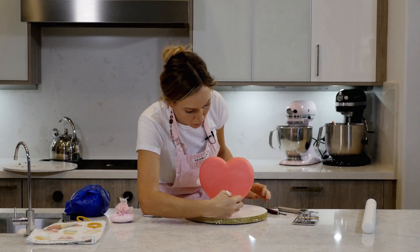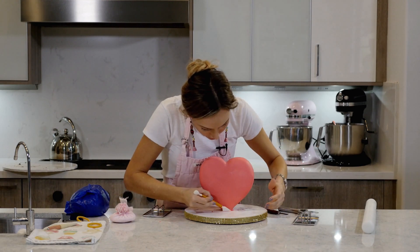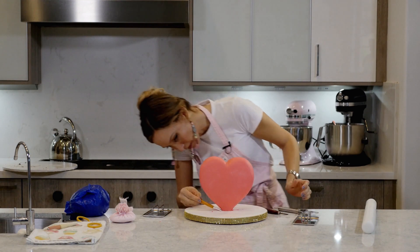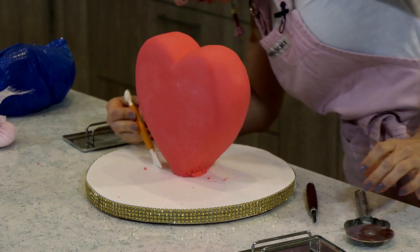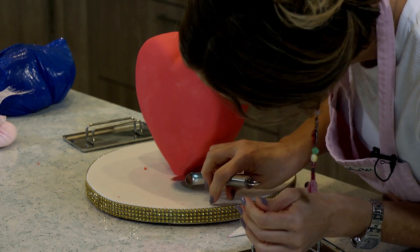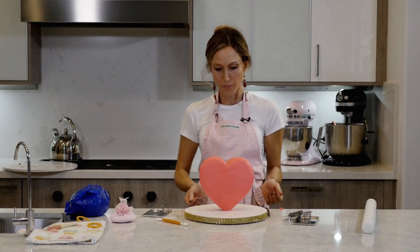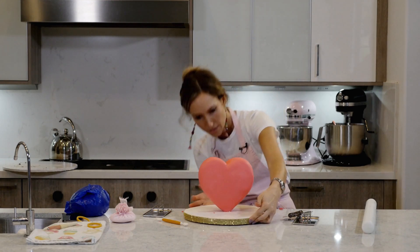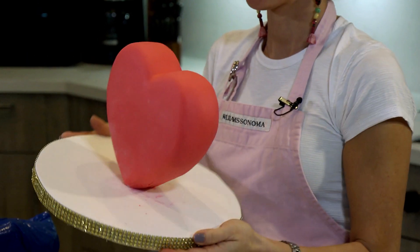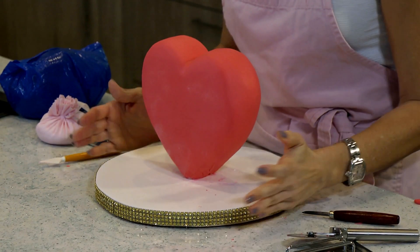I'm going to use this tool to sort of clean up the bottom part a little bit — tuck it in, make sure it looks right. I have decided this is my front and this is my back, because it's slightly imperfect over there, but it doesn't matter because the heart-shaped cake is not going anywhere.